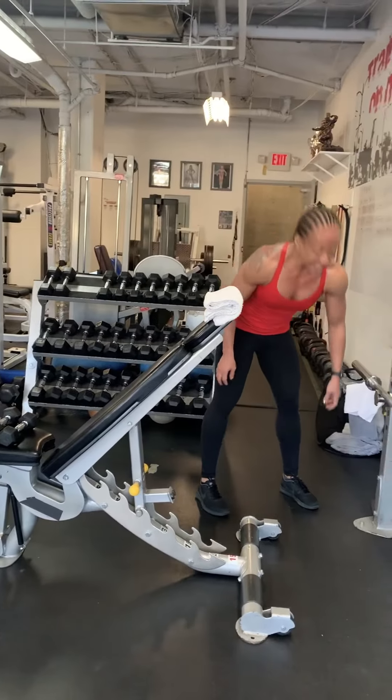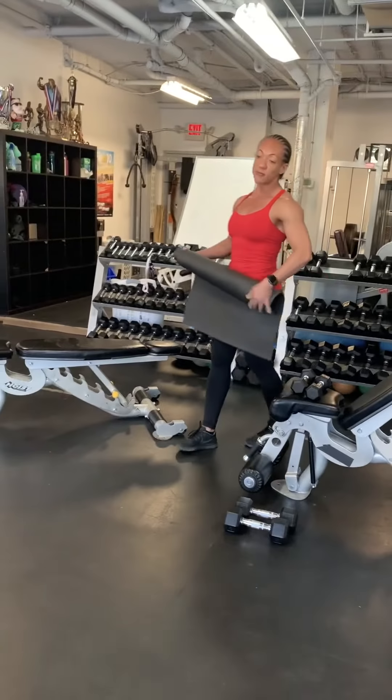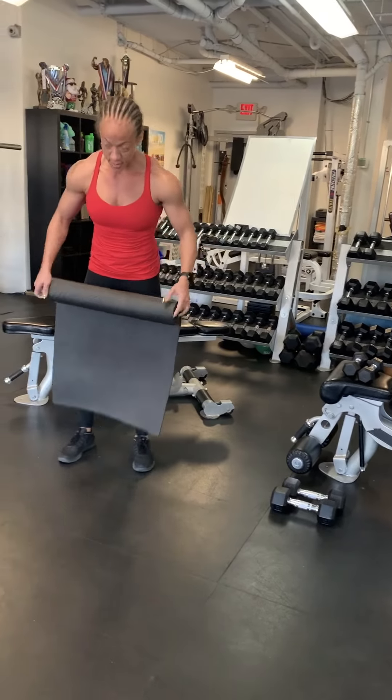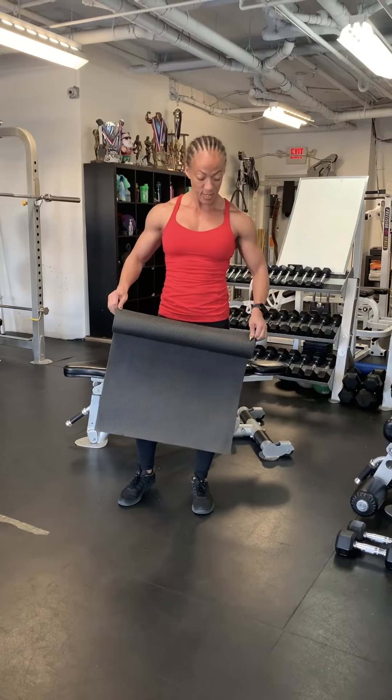I'm going to grab the mat for the next one — I'm not even sure I can succeed at this one. Three exercises back to back: kneeling jump, followed by a good morning, followed by Cossack lunges. I'll show you how it goes.